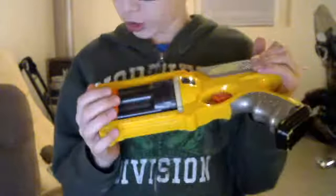The N-Strike, which is my favorite. I'm hoping to get the Vulcan EBF 25. It's an N-Strike.